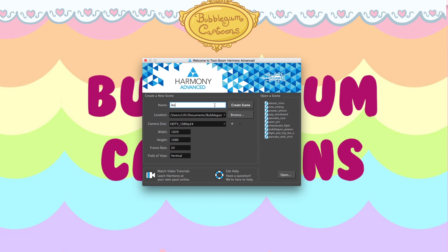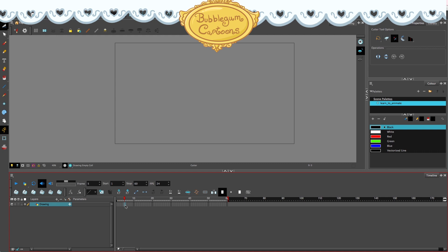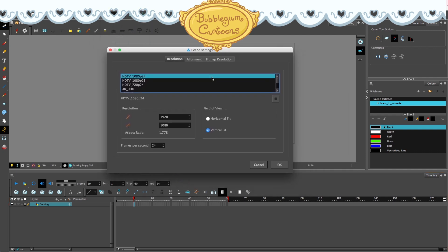So as you can see here, I have my new animation pulled up. I'm just going to name it 'learn to animate' and then create my scene. This is kind of the startup page you first see when you click on the application. We have our main window here — this is where all of the animation is going to show up, our drawing window. It's kind of a rectangle, so anything outside of that rectangle viewpoint will not be featured in your animation. You can see it while you're making it, but you will not see it later.